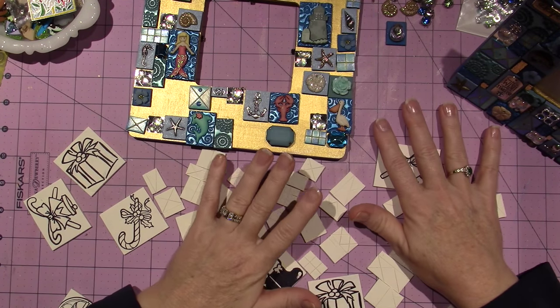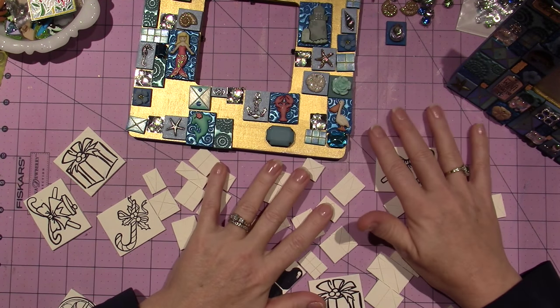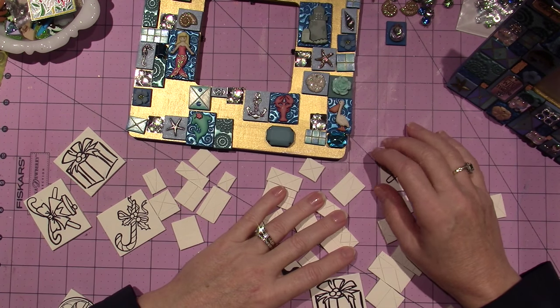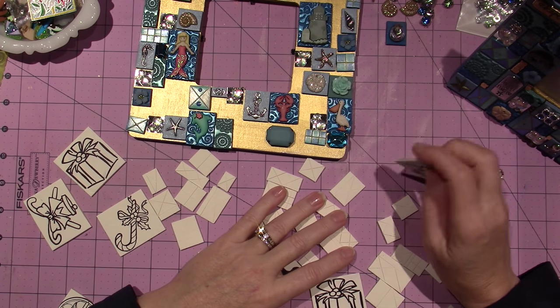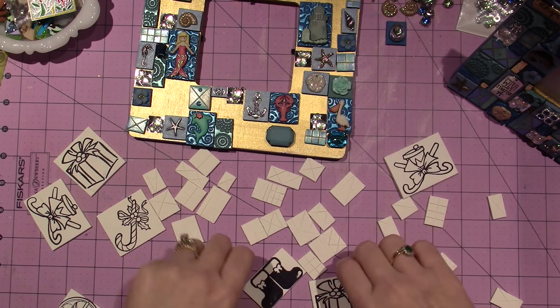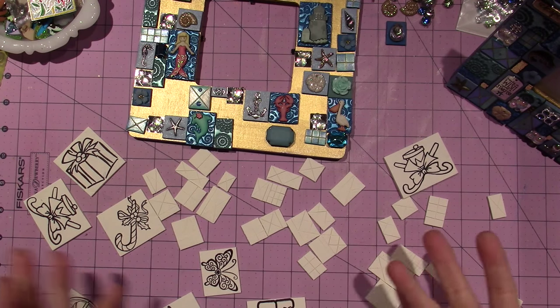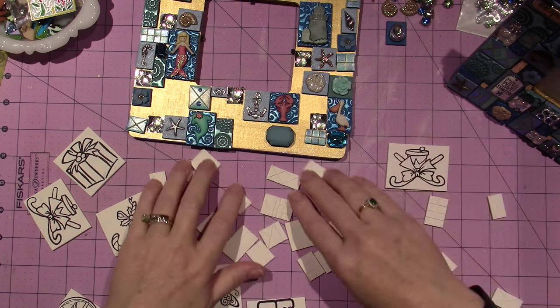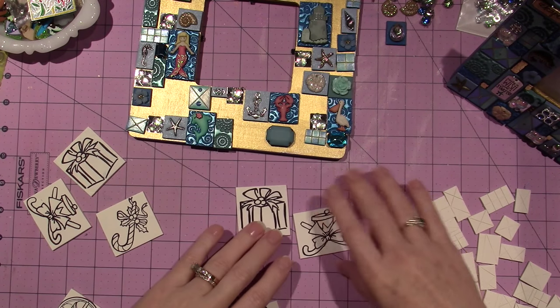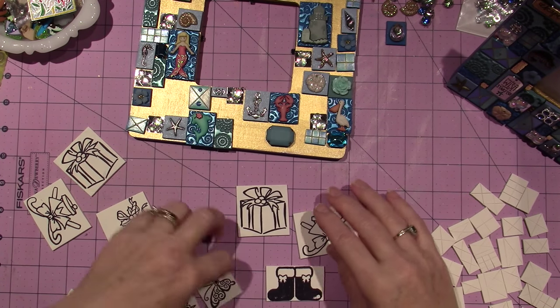Whatever I don't sell at that craft fair, I am going to bring home and put in my Etsy store. So all these mosaics that I'm sharing now, and any other little boxes and different things that I have, I'm going to put them in my Etsy store. My husband's like, 'Why don't you just do it now?' I said I'm kind of committed to this craft show and I just want to bring things there.